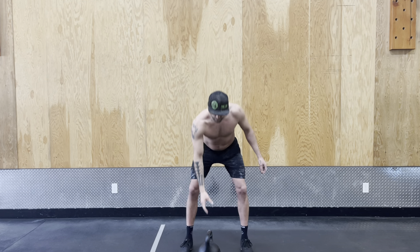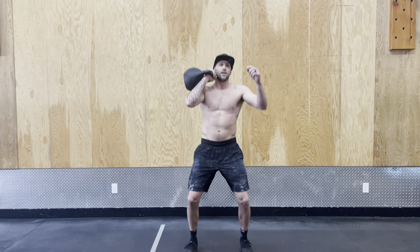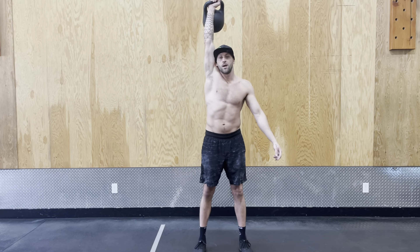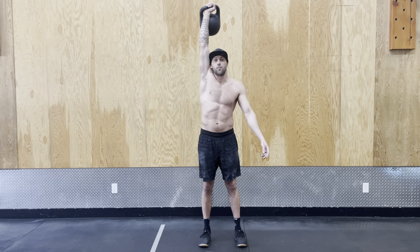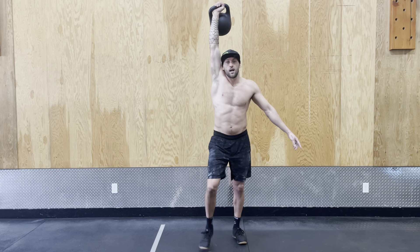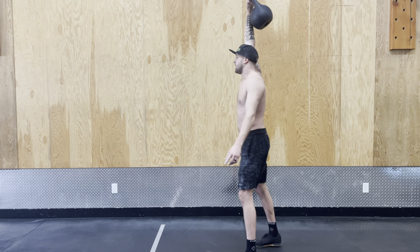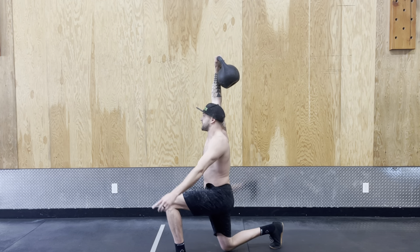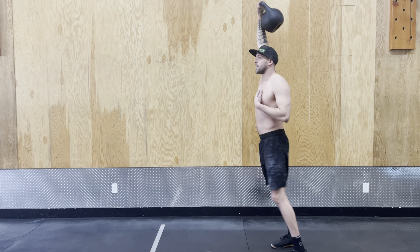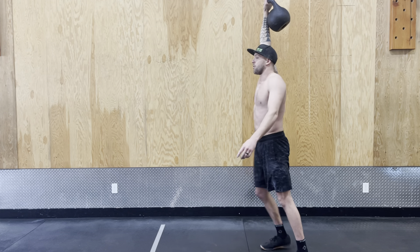From the overhead position, we can either clean up to the shoulder, dip and drive, and then we're above. I'm going to step forward with my left leg and nothing should change through the movement, then the same thing on the other side. I'm trying to keep my eyes nice and up — if I look down my chest will come down, which will bring me down. And then through. Nice.